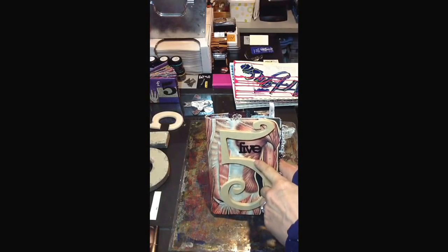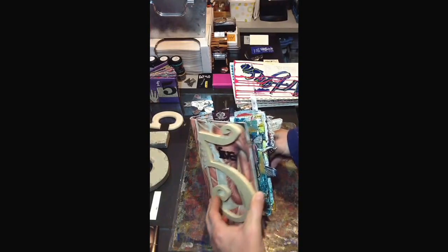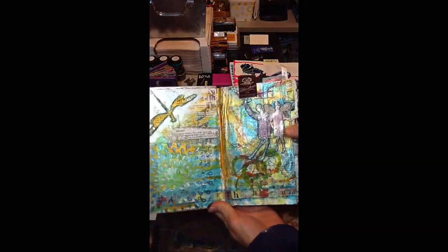I'm just going to do a flip through of this Journaling by Fives. Somebody asked me to do one. So this is the completed book.